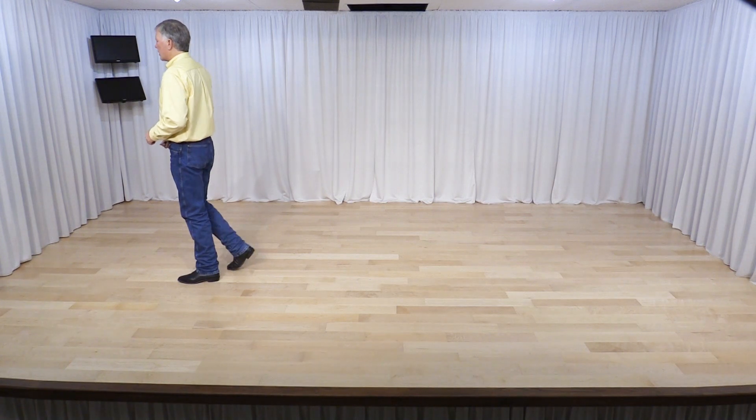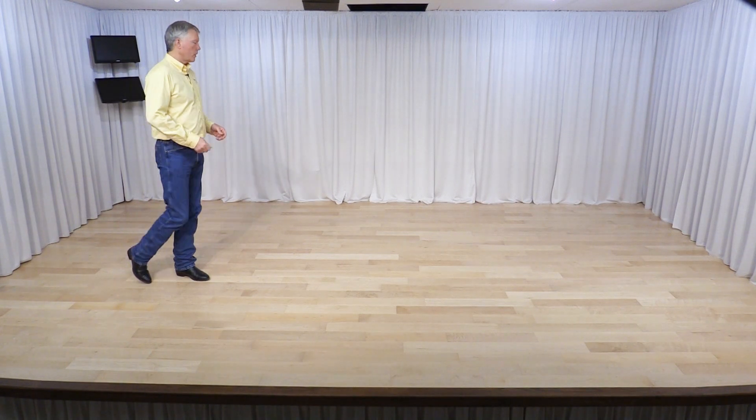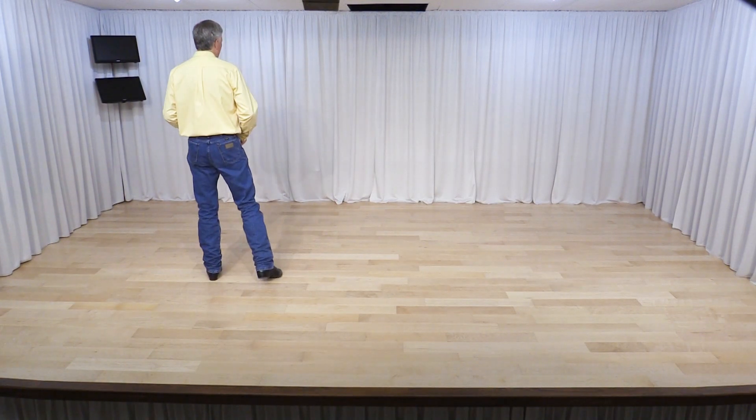From here, half a pivot — step forward on your right foot, turn to the left, shift your weight to your left foot. We have another quarter turn to the left. Continuing to turn, we step to the side and touch together, and then stomp to the left or step to the left.